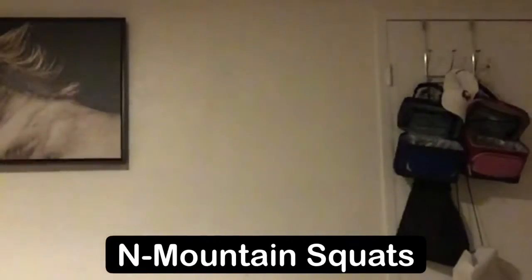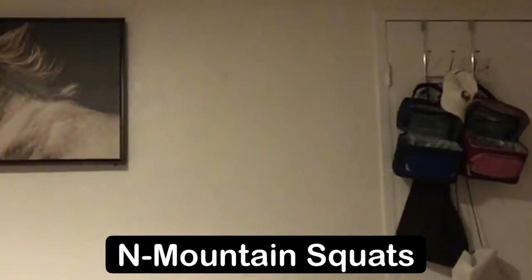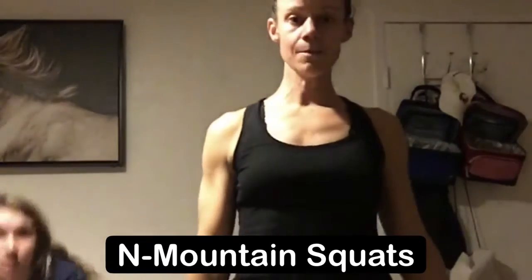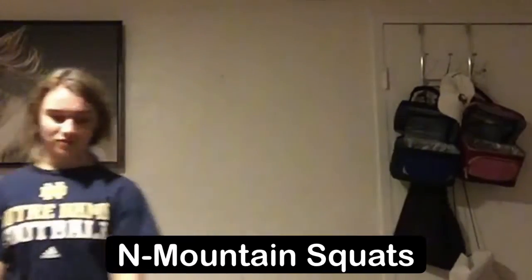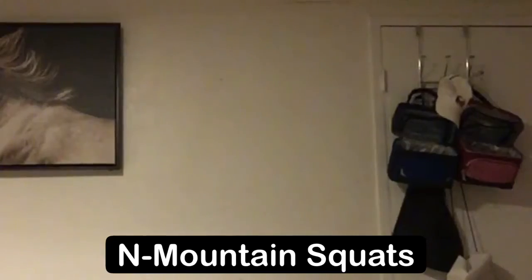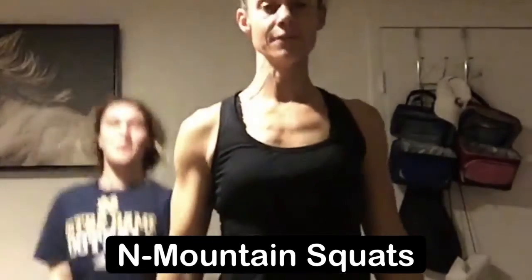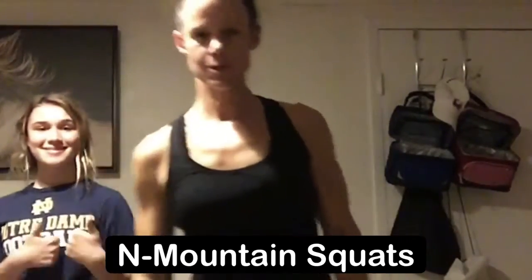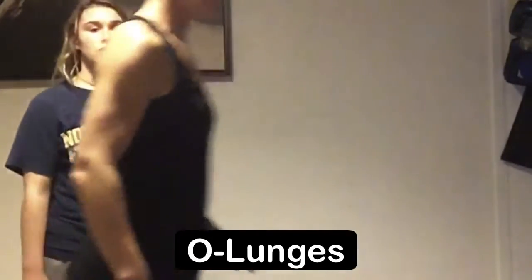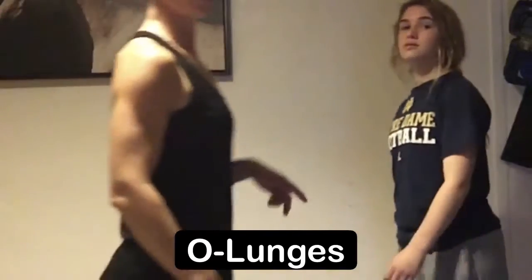Next exercise is mountain squats. From here feet are gonna be under your hips, you're gonna squat all the way down, lay all the way down on the ground, and then come all the way up pressing up with your right arm, coming back down into the squat, laying all the way flat, and then coming back up pressing up with your left arm. Alternate arms each time.